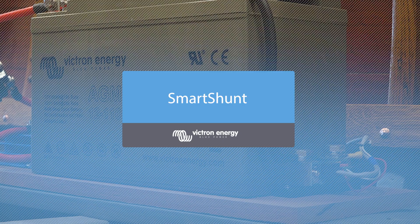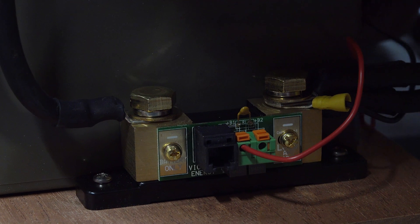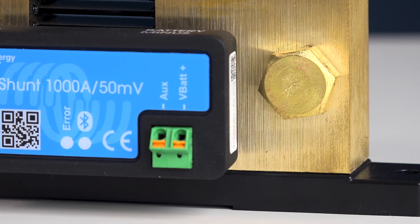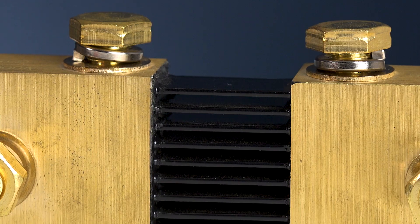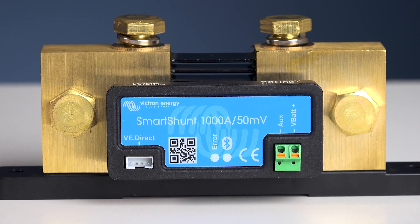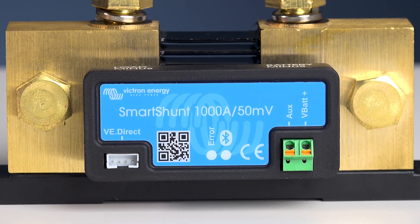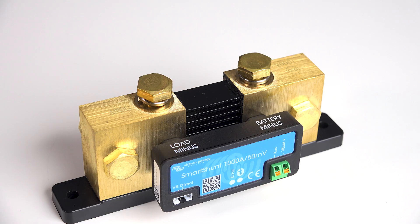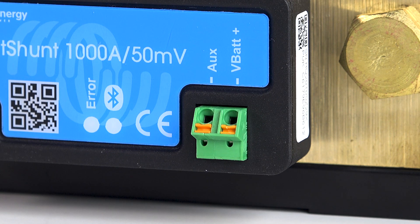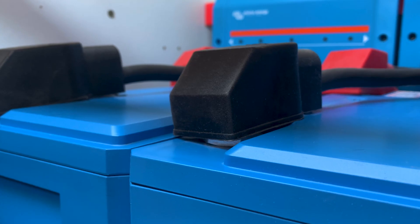Up until now we have become used to the range of Victron Energy battery monitors with the shunt near the batteries and a remote display cable to the shunt. The new Smart Shunt — this is the 1000 amp model — is a reduced cable alternative to the BMV 712, for example. The Smart Shunt is equipped with Bluetooth, a VE.Direct port, and an auxiliary port for monitoring a second battery, using a temperature sensor, or monitoring a set of batteries midpoint voltage.